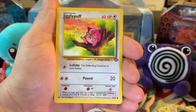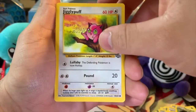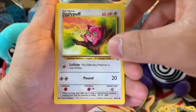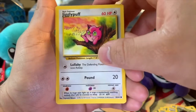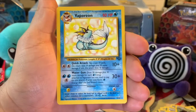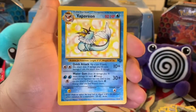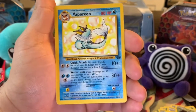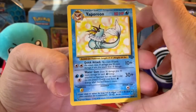We have a Jigglypuff singing, putting the people to sleep, singing her famous song, just sitting in a tree. And this is the rare, guys — let's see if it's a holo. Keep our fingers crossed. Oh, Vaporeon — non-holo. That's alright, I'll take it. Even though it's non-holo, I'll take it. It was a real treat to open that up.